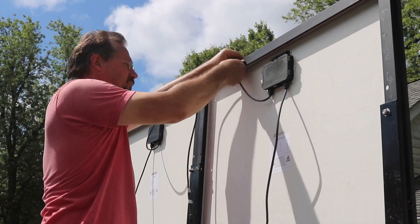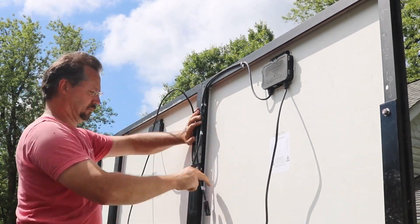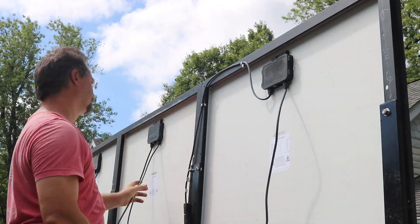I pretty much got started just by winding up the cables, just taking up the slack, coiling them, and holding them in place with some of these stainless steel clips.